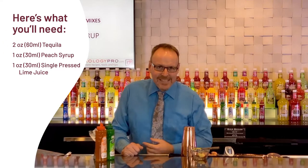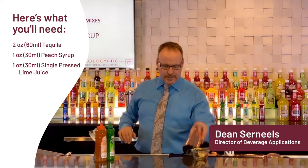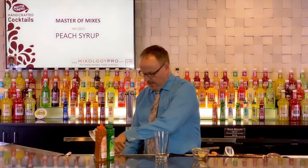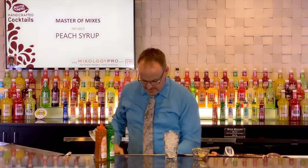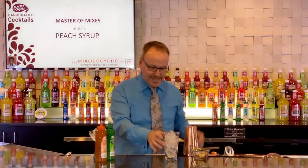This is one of the most classic cocktails, certainly the most famous cocktail in America — the margarita, done a little bit differently today. We're making a peach margarita. Lots of ice in our shaker glass, or our mixing glass, our Boston mixing glass if you will.